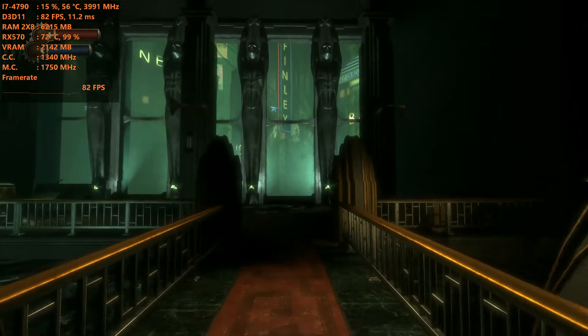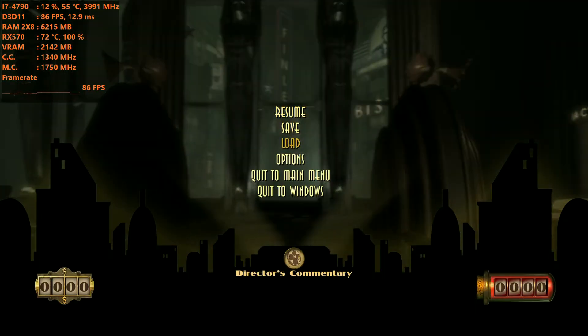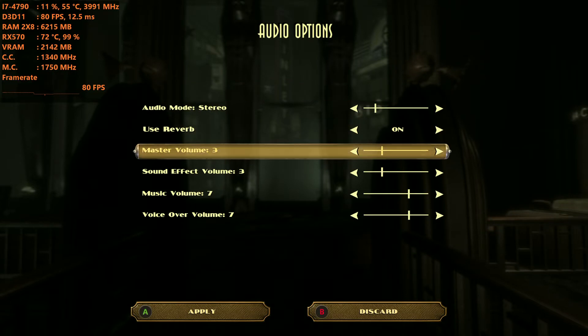Hey guys, welcome back to Dual War Rule 16. I am your host Javon, and today we have a brand new benchmark that we're testing out — Bioshock Remastered for the PC.